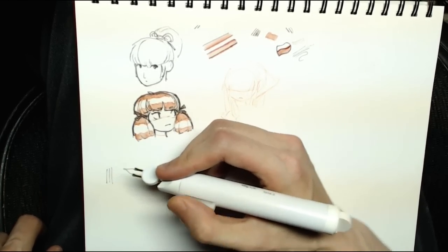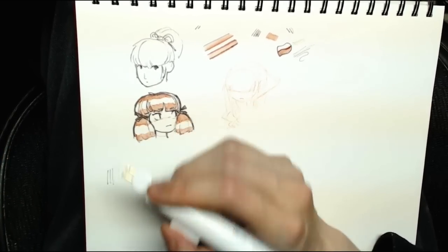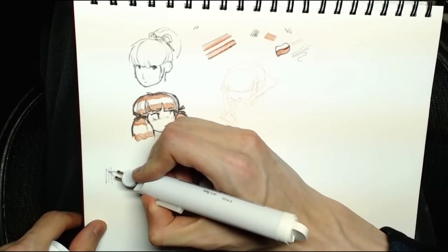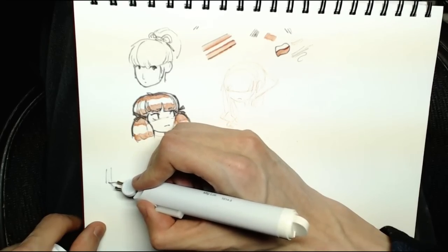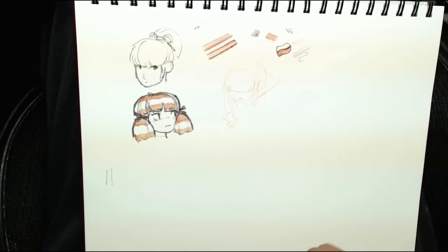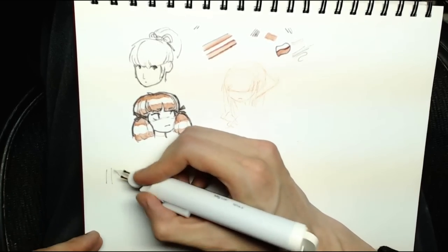Instead of letting it heat up fully, I just tap it — that runs a little electricity through the heating element, makes it hot, and then I use that residual temperature. You just turn it on and then draw, turn it on and draw. You don't need any pressure whatsoever — it just has to touch the ink and it will erase very cleanly. No muss, no fuss; the residual heat is enough to get rid of small amounts of ink.